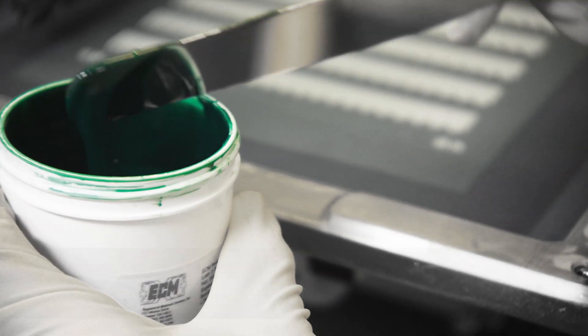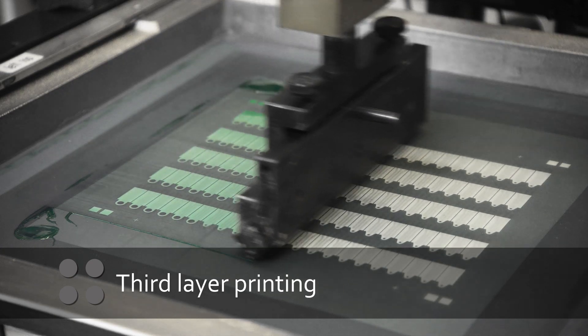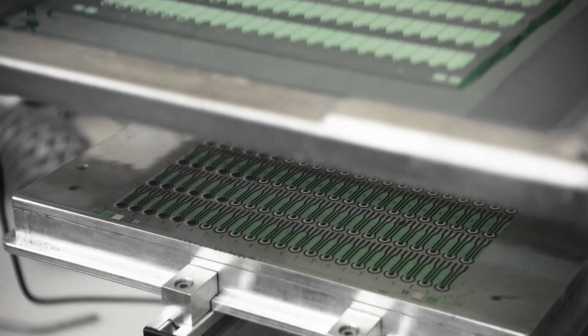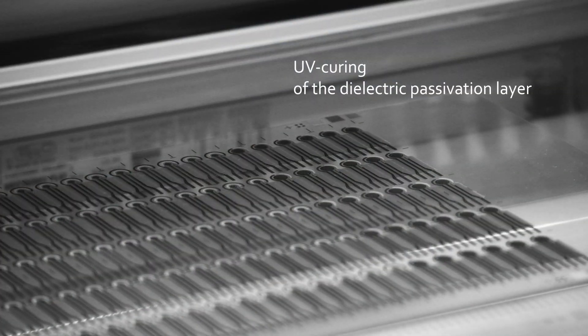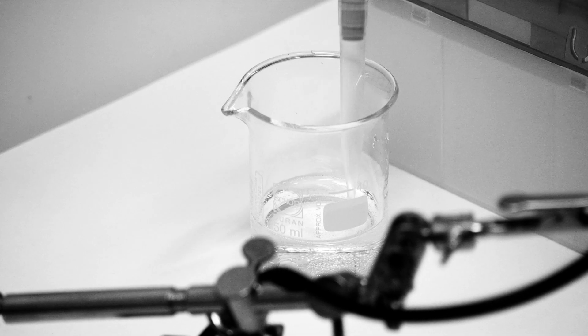We work with partners to provide sensors perfectly suited to the task at hand. After another thermal curing, third layer printing deposits a passivation layer made of UV curable polymer. The dielectric polymer defines the area of the working electrode and protects the sensor. UV light initiates polymerization. The electrodes are now ready for adaptable bio-functionalization.